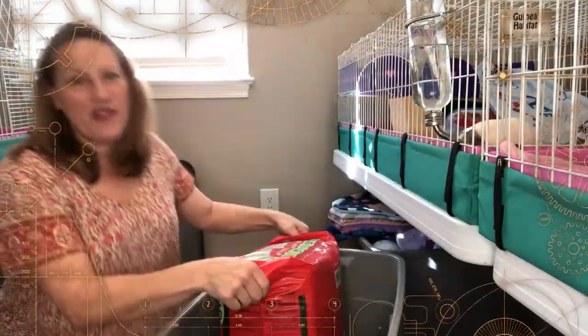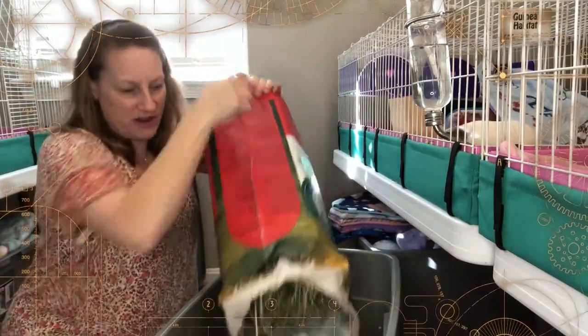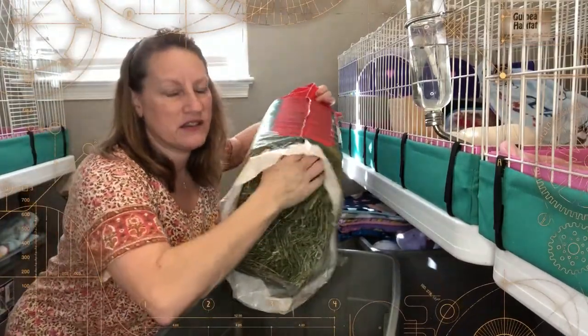I could cut the bag open — I know it's the easiest thing to do — but I'd like to reuse them for putting my recycling in and stuff.